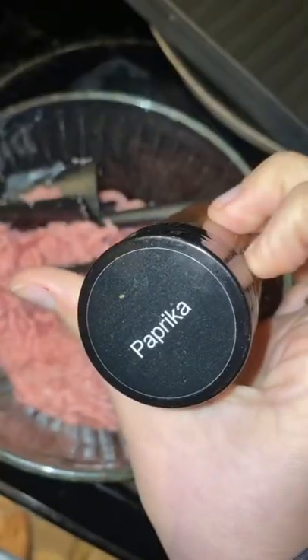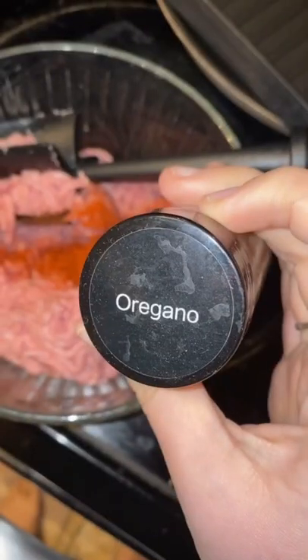How to make the most delicious turkey burgers ever. Start with ground turkey, mash it up a little bit, add some paprika, add some oregano, and a little bit of salt.